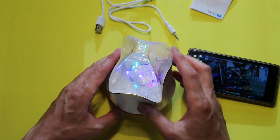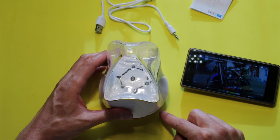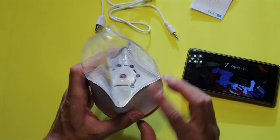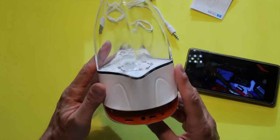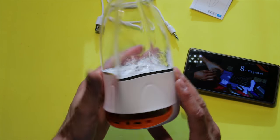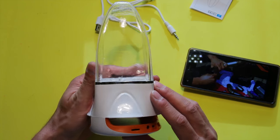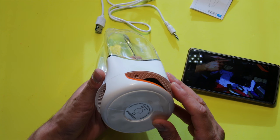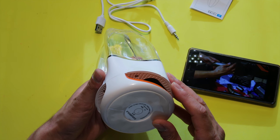And then here we have the button, and you can have just the Bluetooth speakers without the lights and the fountain. It's battery driven also, because now there is nothing connected to this. It has a 1200 milliamp battery in it.